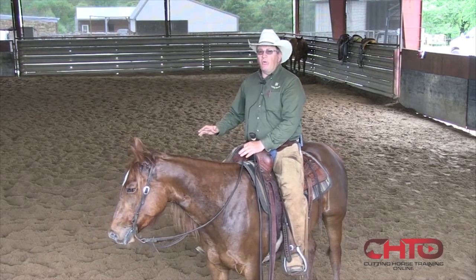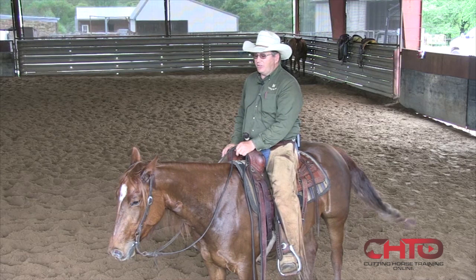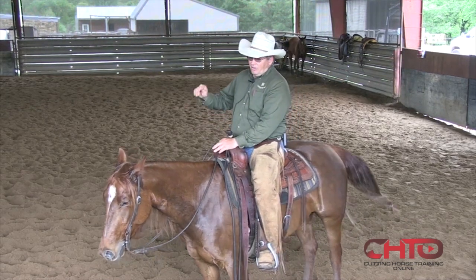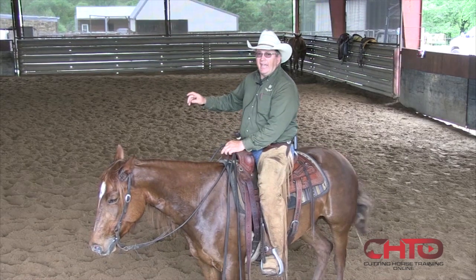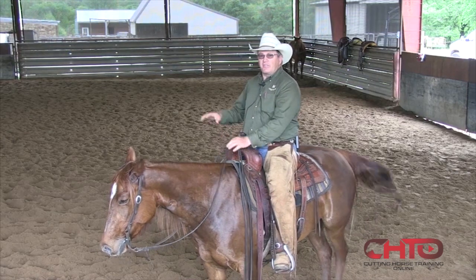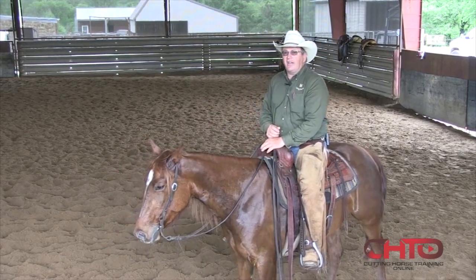As long as I don't overdo it and don't put too much pressure on making sure that they keep that cow — just let them think through it, make a few moves, and then get another cow.